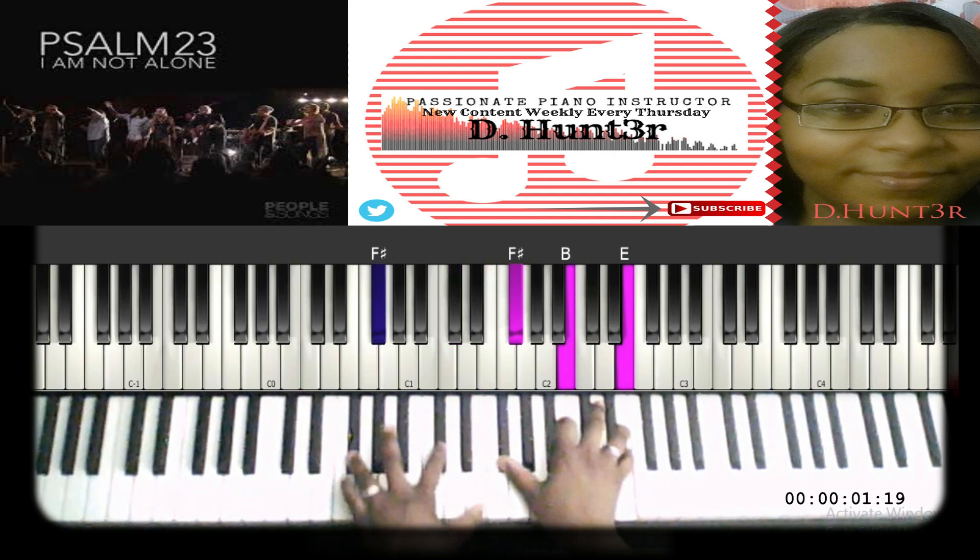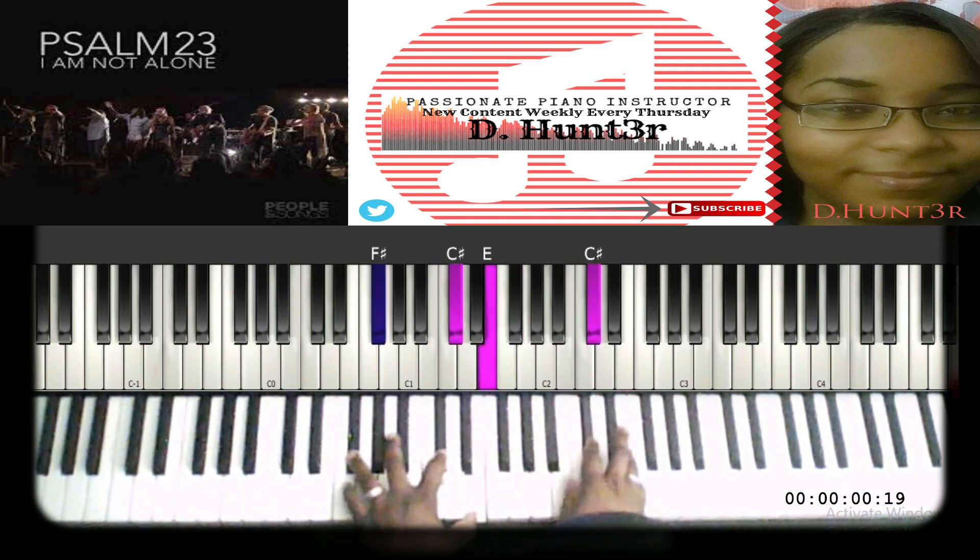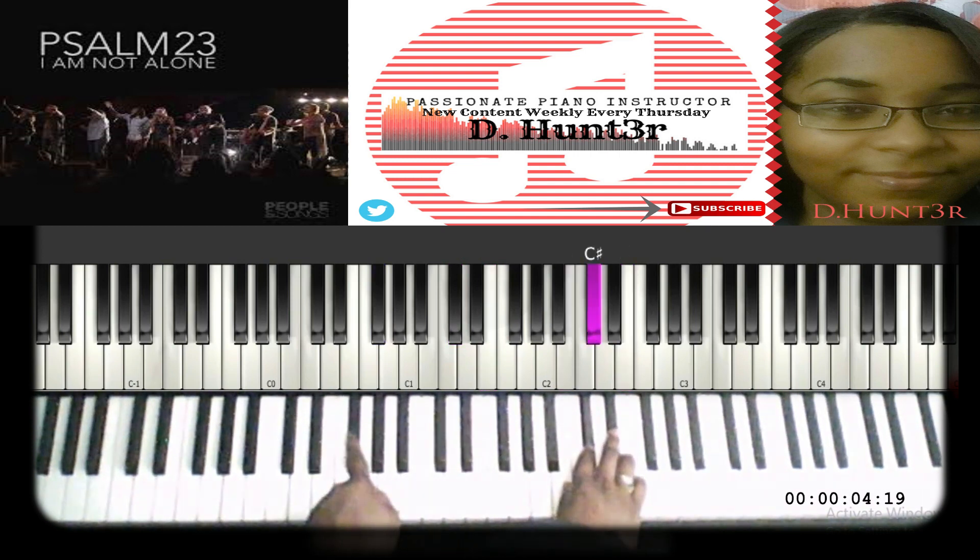Next, you'll play F sharp, C sharp, and E on the left hand and F sharp, B, and E on the right. Then you're going to walk the bass down — F sharp, E.